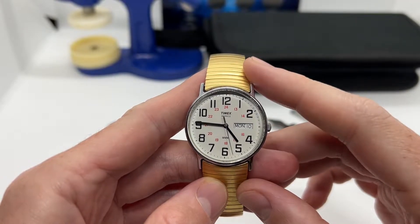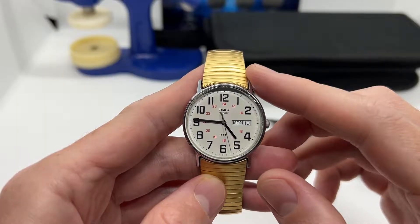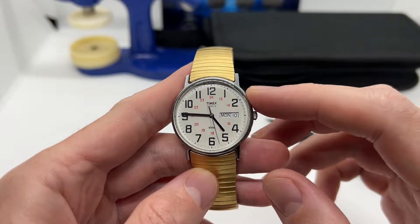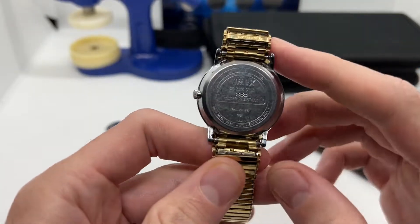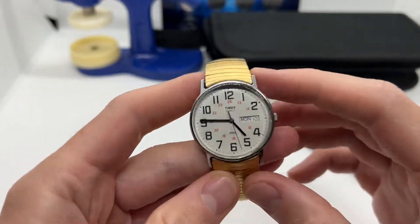Hello guys and welcome to another video from Vintage Radar. Today I'm going to show you how to replace the watch battery on your Timex Day-Date watch. As long as you have the CR2016 cell, this tutorial is going to work for you.